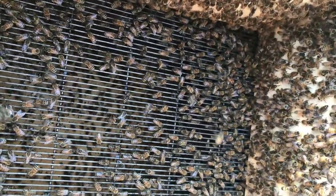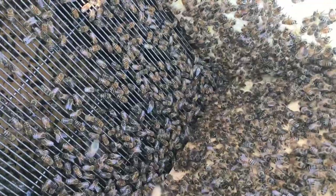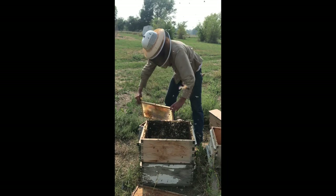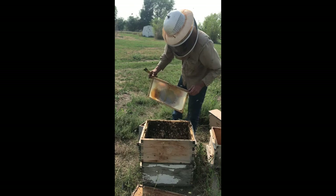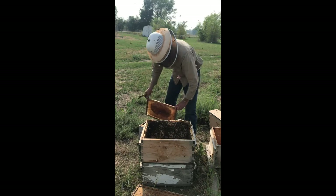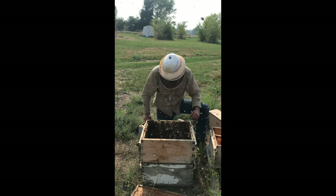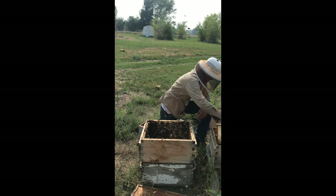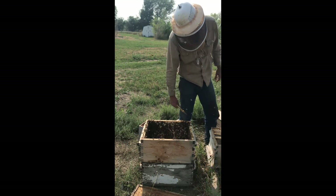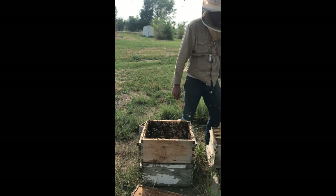She'll kind of be waddling around down there. I'm looking for a big abdomen — I'm looking for her highness's big hiney — and I don't see her anywhere. I'll try the next box. I'm going to put these bees back in here and then shake that box in. We failed to find her the other day too when we were in here, so she's pretty elusive. I don't know why she likes to run and hide.